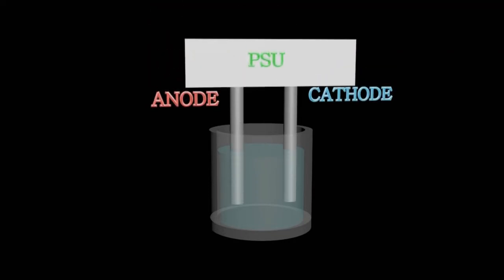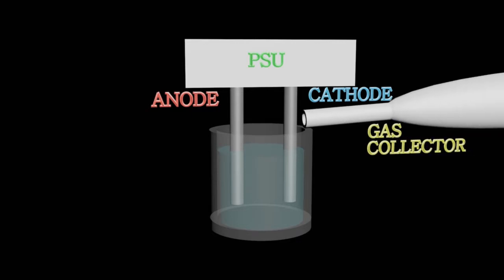If you want to collect the gas, then you will need to use electrodes instead, that are connected to an external power source. Hydrogen is generated at the cathode, so you can collect it near this electrode.